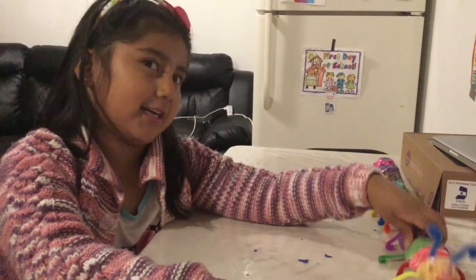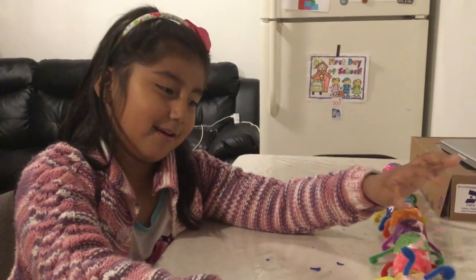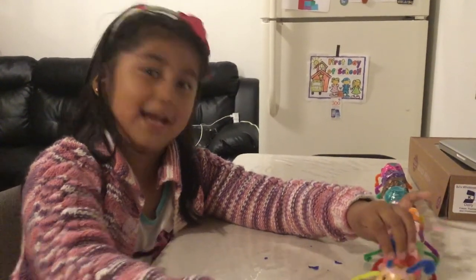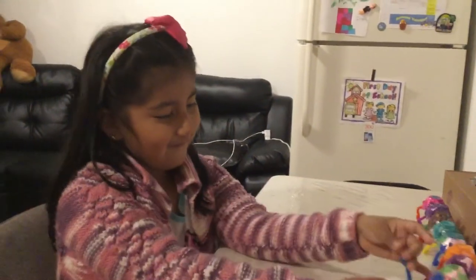That was the caterpillar talking. I didn't know that this caterpillar was talking, but — oh, this is creepy. Bye! Enjoy my video! Bye!